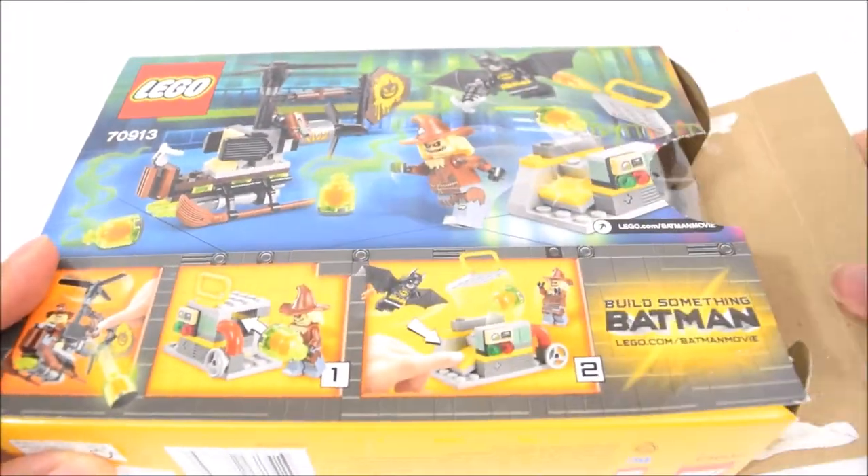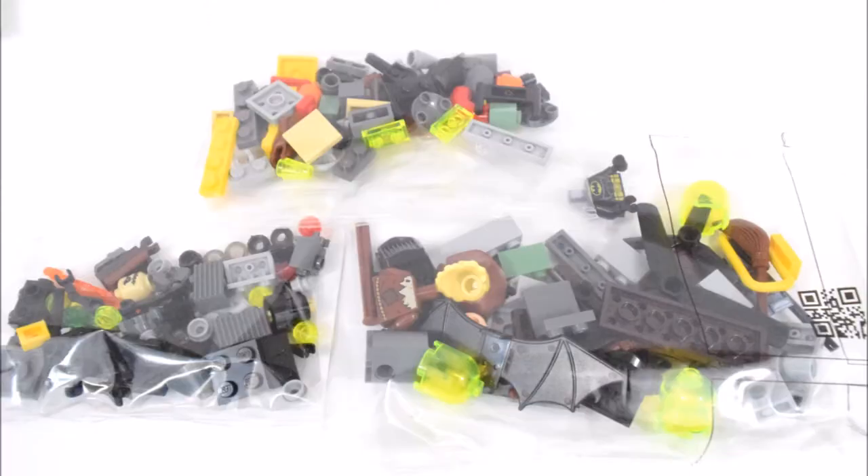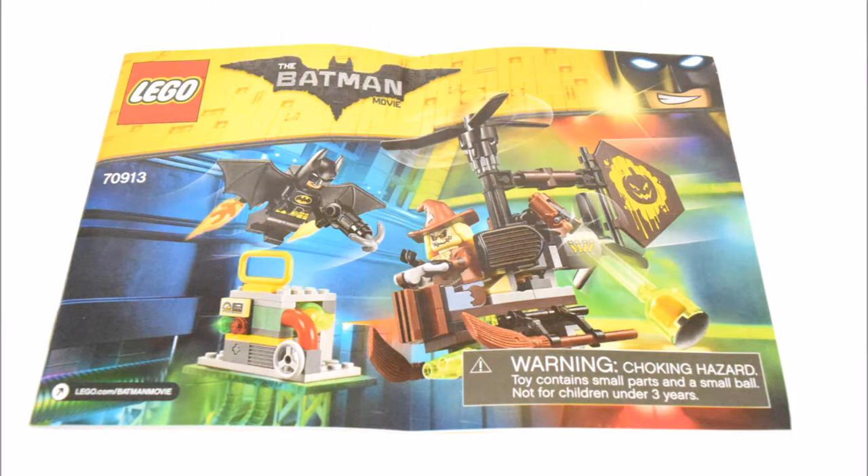Now let's open the box and take a look at what's inside. There are 3 bags of Lego bricks, some stickers and instructions.